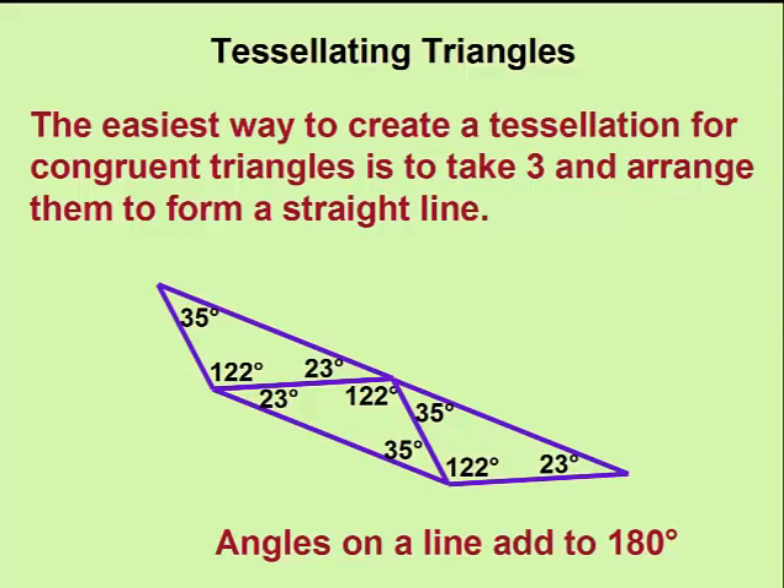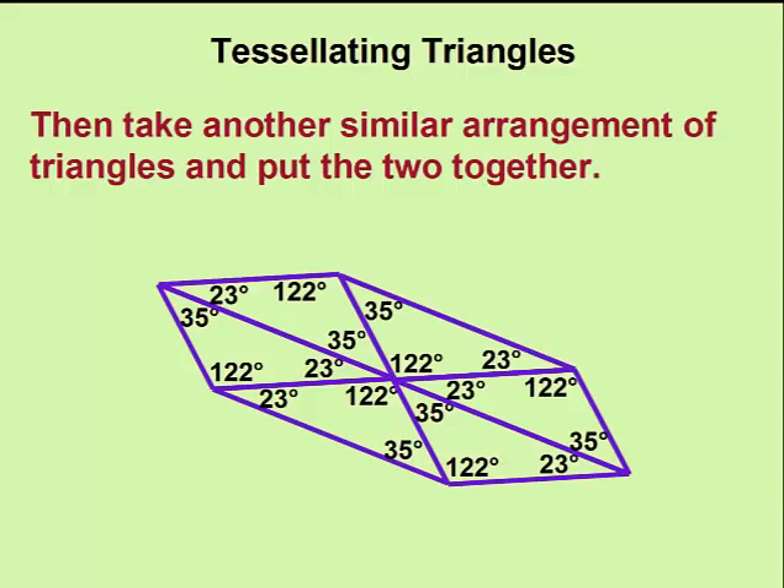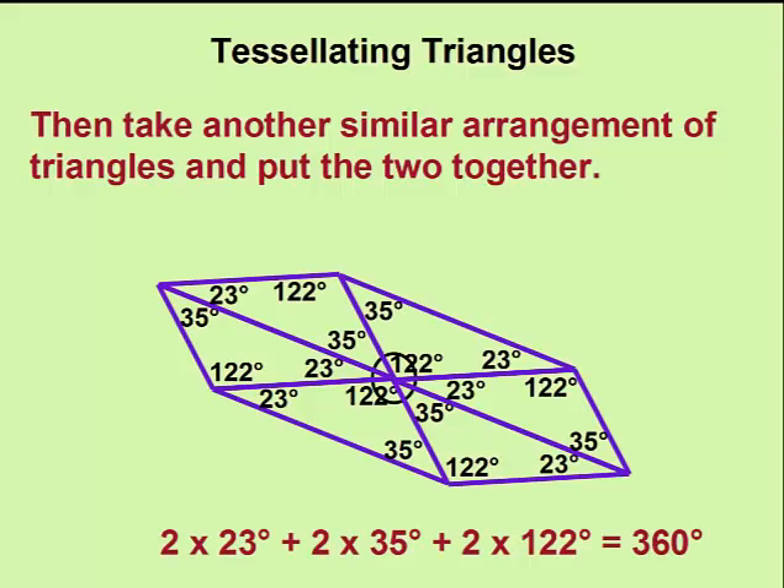Any angles that add to 180 degrees form a straight line. We can take a similar arrangement of triangles and put these two arrangements together so that the interior angles add to 360 degrees, thus forming our perfect tessellation.